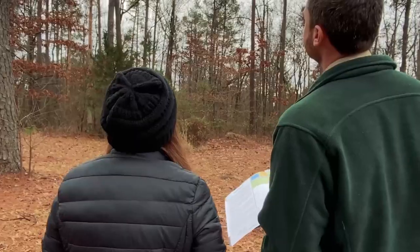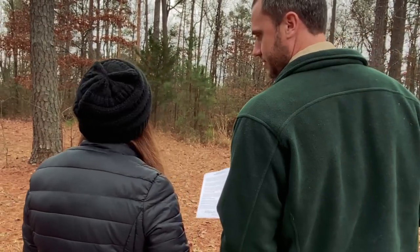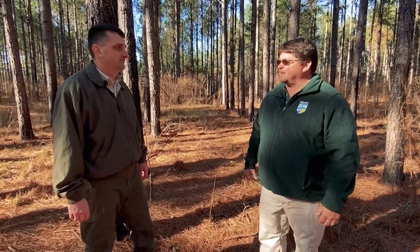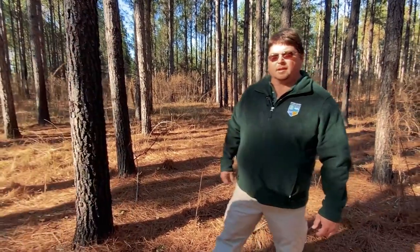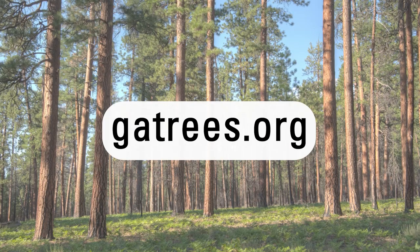Can you give some ways GFC can come out and assist landowners? Sure. GFC has 32 field foresters throughout the state who could come out and help the landowner through the entire process. Thanks, Chris, for teaching us more about thinning. You're welcome, it's my pleasure. To learn more about this topic or any other topics, please visit our website, gatrees.org. Thanks for watching today's episode.